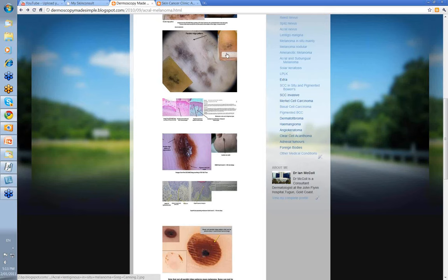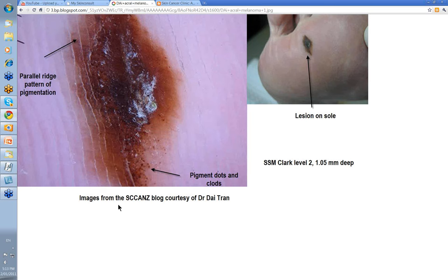Another one from Dr. Dai Tran from the blog. Clinically, I don't think you have any doubts that this is a melanoma. Looking at it dermatoscopically, again your parallel ridge pattern with your furrows. This one also had some pigment dots and clods in there as well.